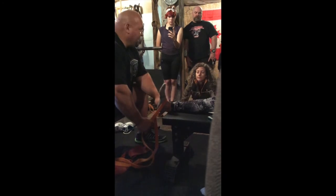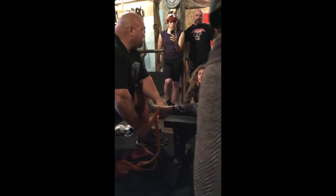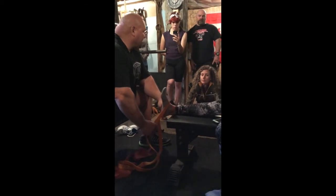That just gets that tibialis muscle pretty good. I'm not concerned about that muscle being trained as much as I'm concerned about just getting that ankle strong all the way around.